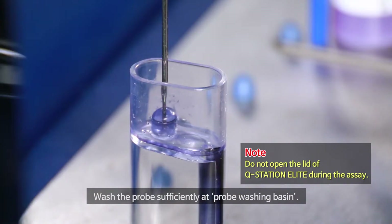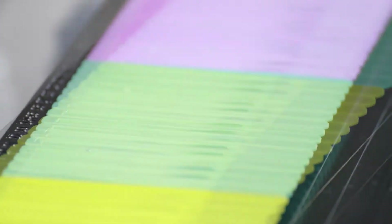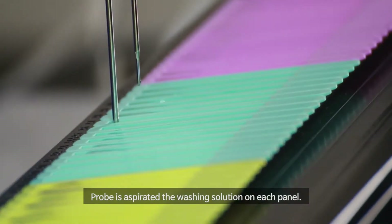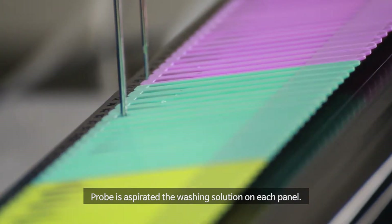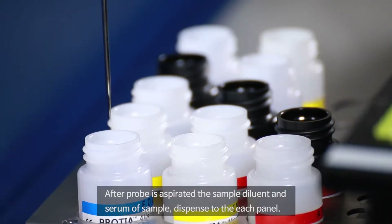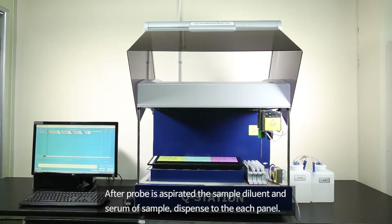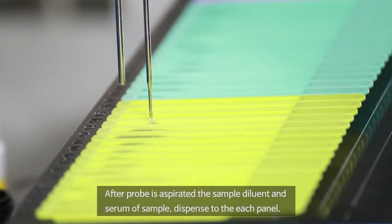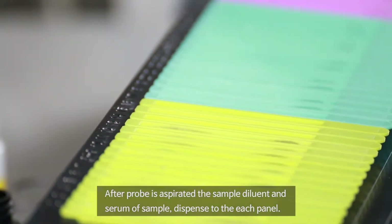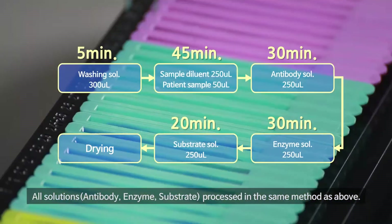Wash the probe sufficiently at the probe washing basin, then dispense washing solution to each panel. The probe aspirates the washing solution on each panel. After probe aspiration, the sample diluent and serum are dispensed to each panel. All solutions — antibody, enzyme, and substrate — are processed in the same method.